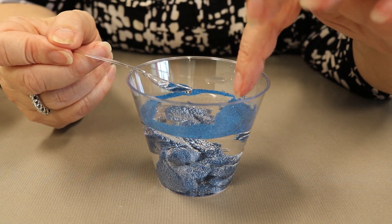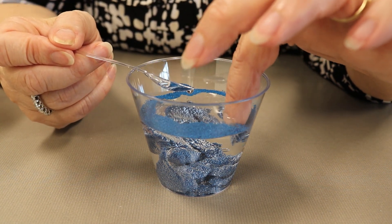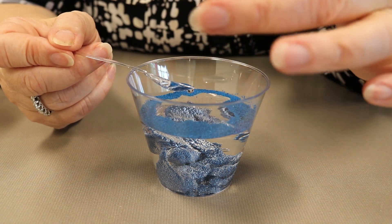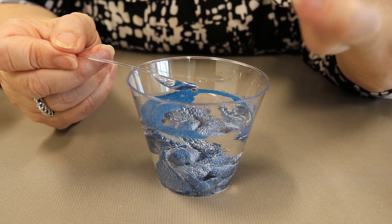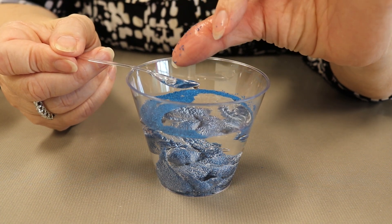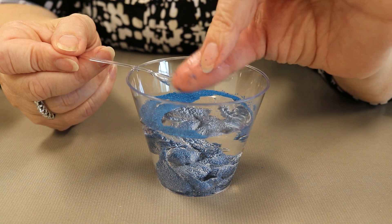Now take your finger and put it in the floating sand and just play around with it a little. You can notice that my finger is wet but the sand itself is dry.